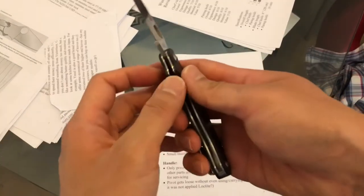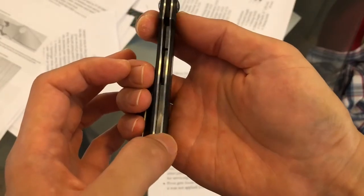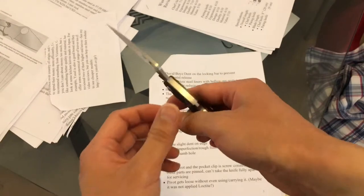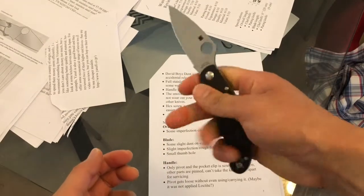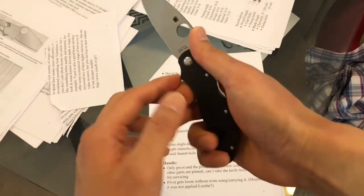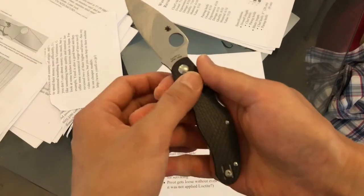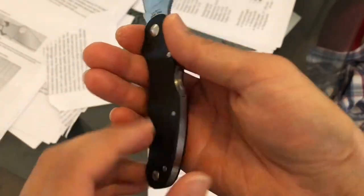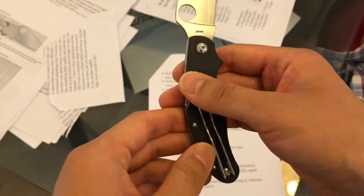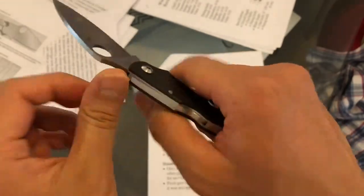There's a stainless steel liner on the knife that goes through the entire length. They're hollowed out — you can see there are holes cut out everywhere to reduce the weight. The contoured handle provides a very good grip with a slight finger guard. The handle is very smooth — it's not like the stereotypical carbon fiber texture. Combined with the pocket clip, which is also quite smooth, this doesn't wear out your pocket as much as something like textured G10 would.